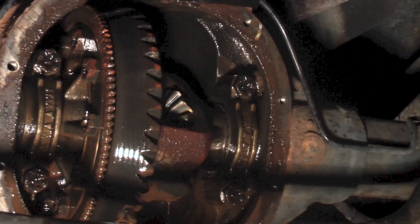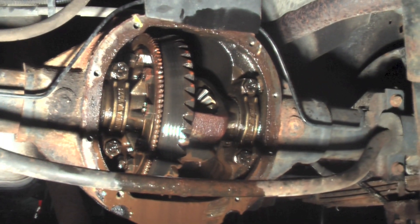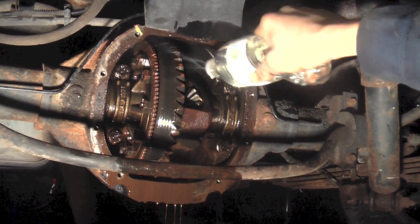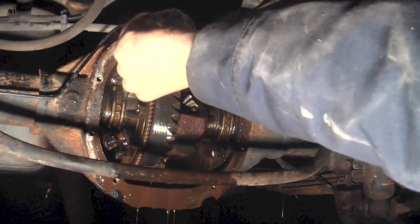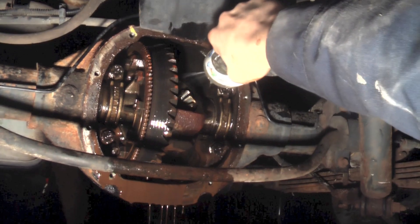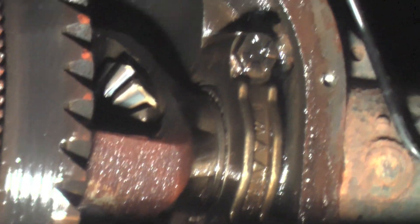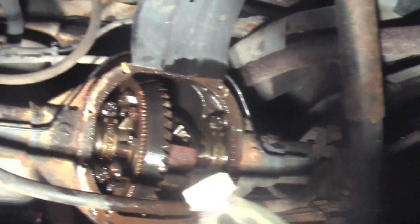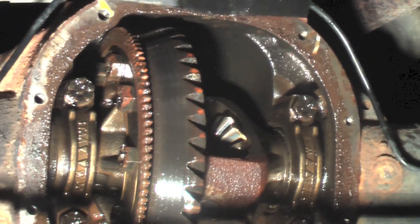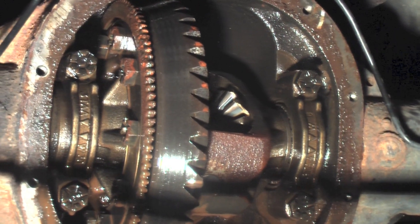Yeah, the ring gear. It's been a while since I've done differentials. How mad are you that you're about out? Not too mad because we've got a whole other thing of gas over there. That is just nasty though. What are those teeth around the end of the... is that a speed sensor? Yeah, so that's a speed sensor - because it doesn't have each individual wheel speed sensor, it's just got the axle one.